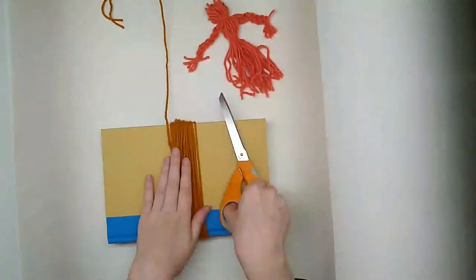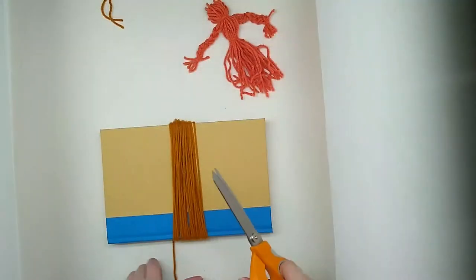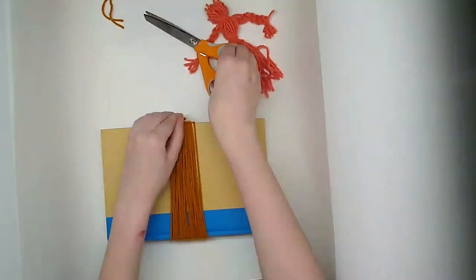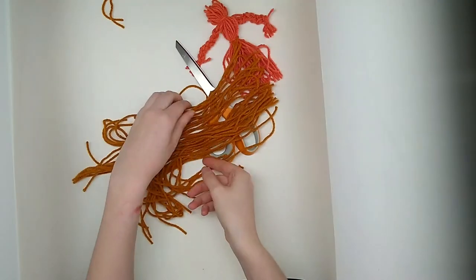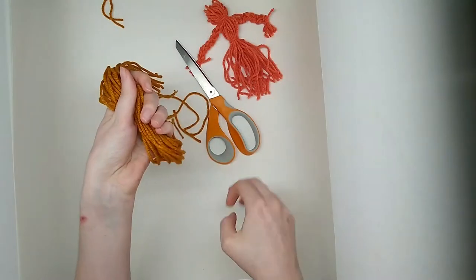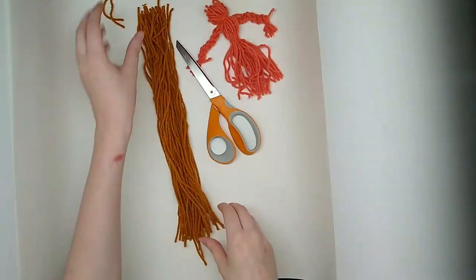I finished wrapping my yarn around my book and now I'm just going to cut the yarn off of the yarn ball. To get our yarn off of our book we are going to make one cut — not both sides, just one cut. Careful if you're using a book not to cut the book. Now we have a bunch of evenly sized strands of yarn. If one falls out, it's alright, just throw them back in the mix.